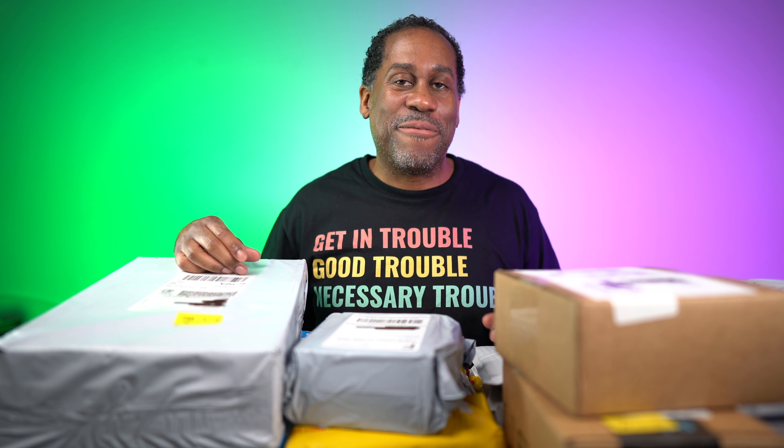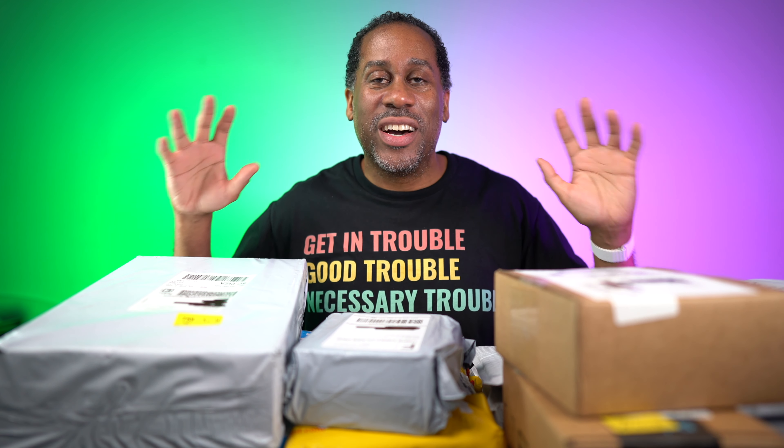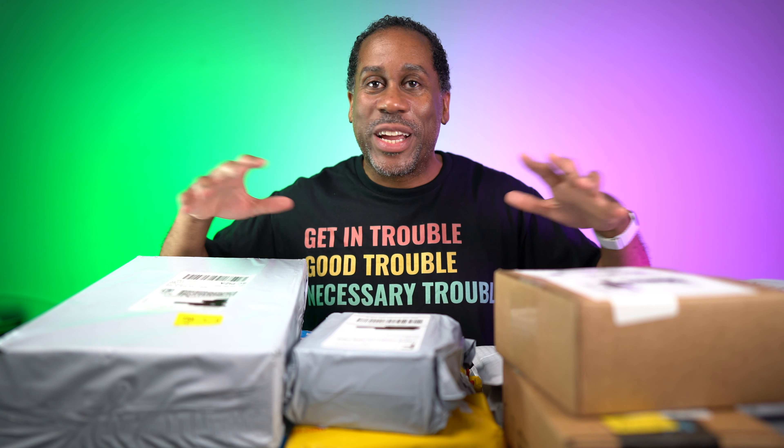Hey everyone, this is Larry, welcome back. Today it is time for another haul video. This is the last one of April, and I thought I already did my last one, but as we can see I got a bunch of new packages in, so let's go ahead and open them up and see what we have.